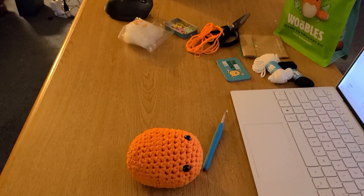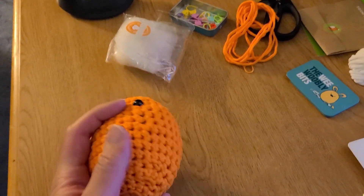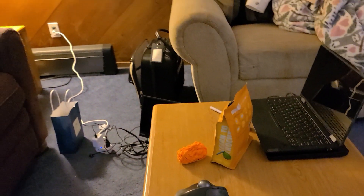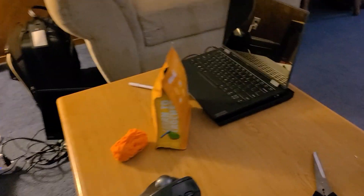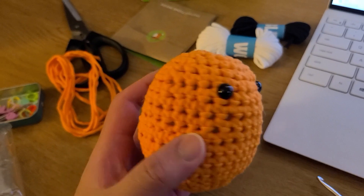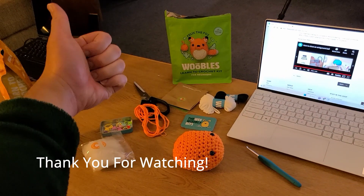The Wobbles videos will go into eye placement and stuffing and how to close the bottom. My wife is pretty much done crocheting — she doesn't really like it — but I am super happy with how my Amigurumi ball came out. Video number 112 done.